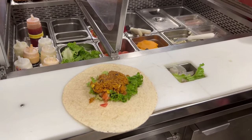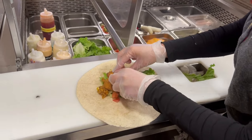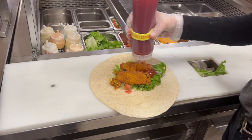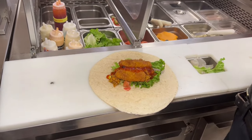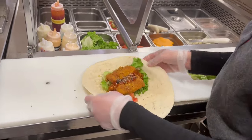One rice, two crispy chicken, and sauce — two passes of sweet chili sauce. To finish it off, two shakes of everything shake on. Then wrap it up.